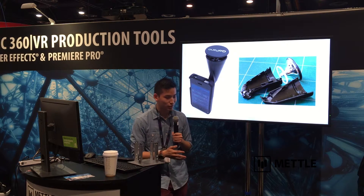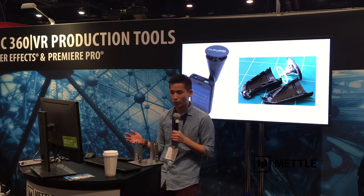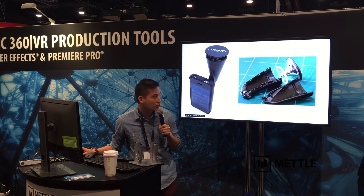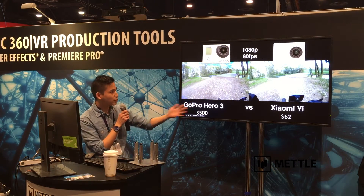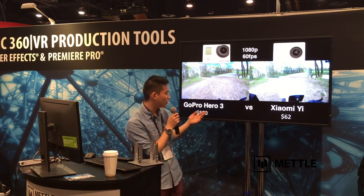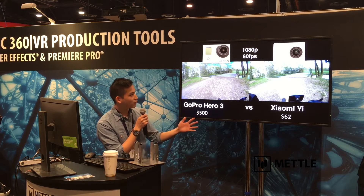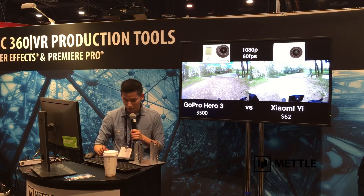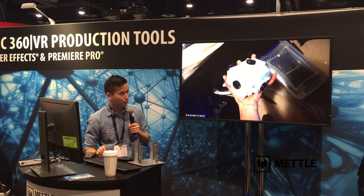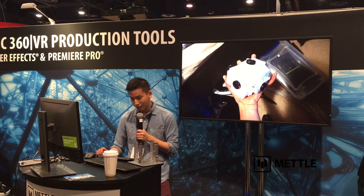Ever since then, I've been building little cameras, and one of the first problems I encountered was price and cost. I was a student and couldn't afford a six GoPro rig, so I looked at what was available. I found a company in China called Xiaomi that makes the Yi camera. The Xiaomi Yi is very comparable in picture quality to the GoPro — it has a Sony XMR sensor and costs $62 as opposed to $500 for a Hero 3 or about $900 Canadian for a Hero 4. I took those cameras and put them together in a little cube, 3D printed from Shapeways. The demo footage looks very similar to what a GoPro does, at a tenth of the price of a printing 360 rig.